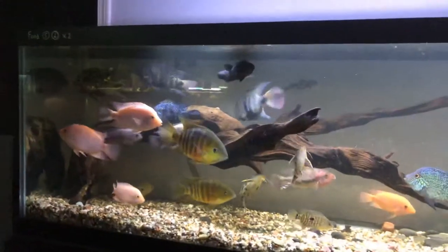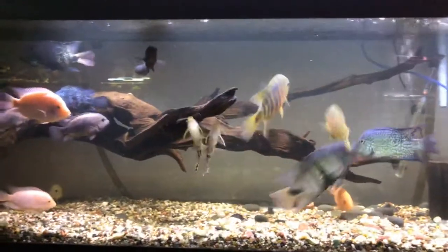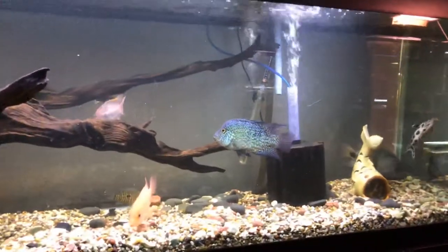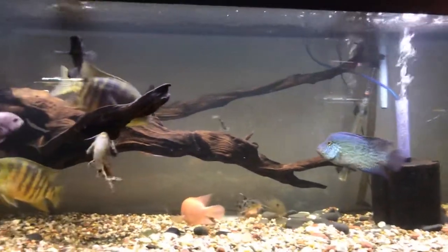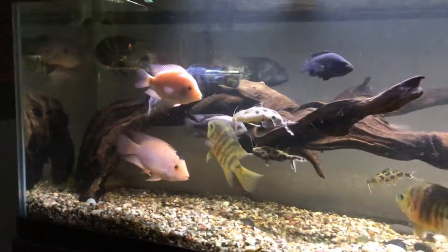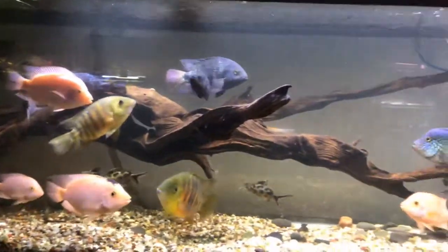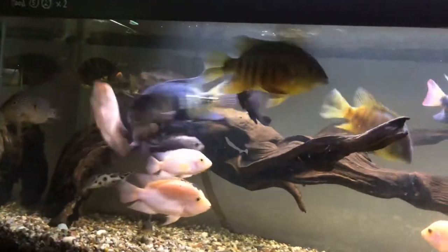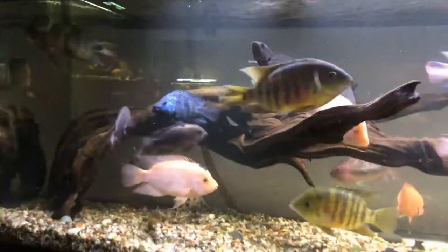Hello YouTube, coming to you from Grandview, Missouri. Did some work on the 135 Central American tank here. I removed a bunch of wood and just left the big large piece, which I inverted from its previous position, so now it kind of looks like an old stump or an old tree going out of the water.